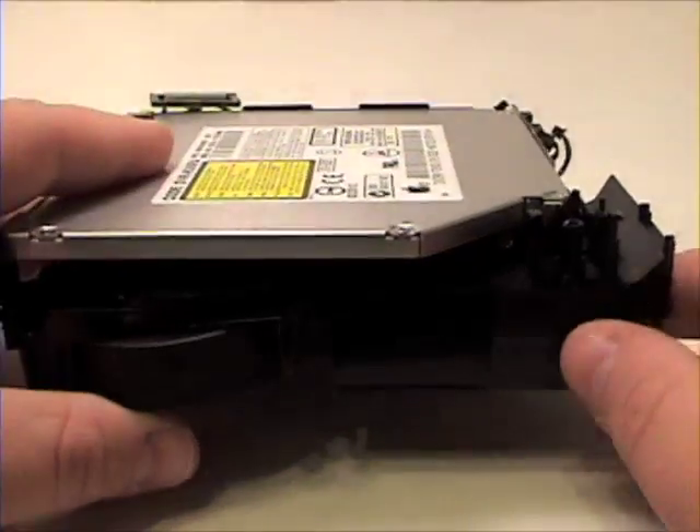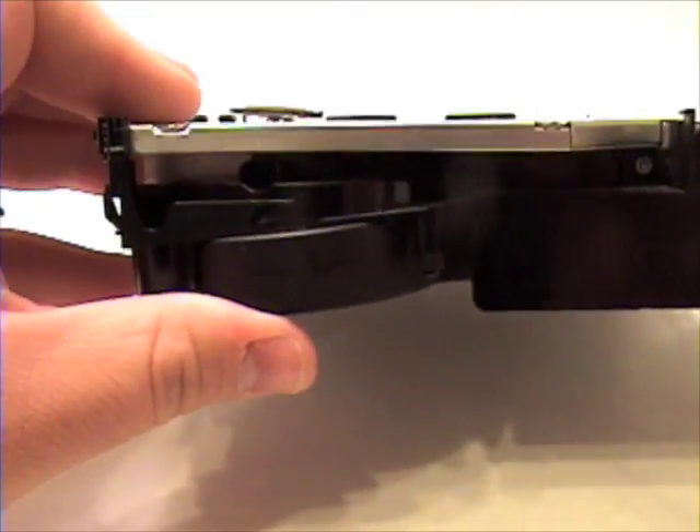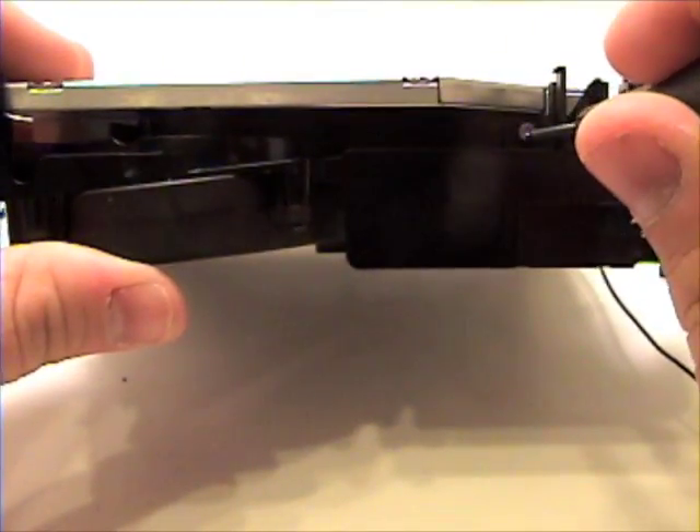Once that is complete, now remove the four Phillips head screws holding the SuperDrive in place.